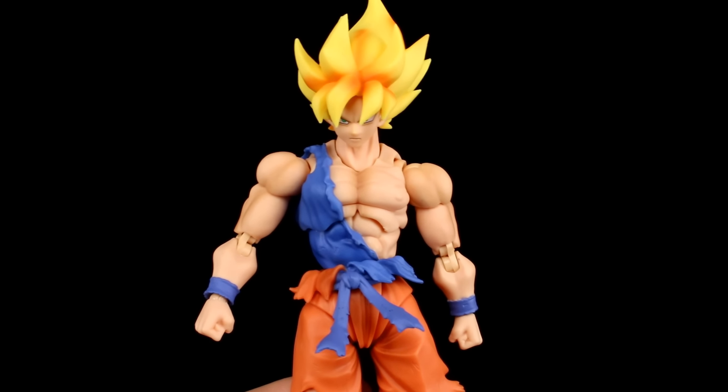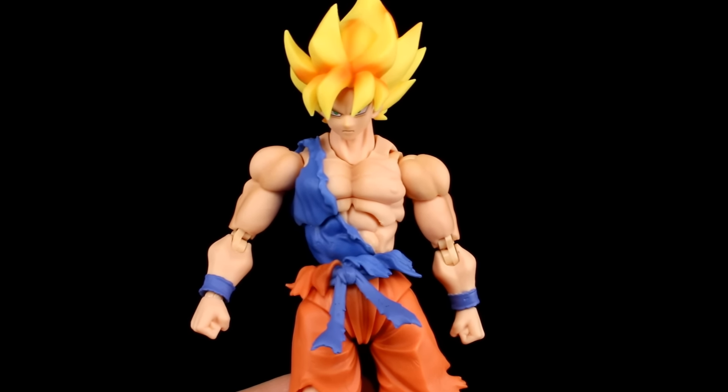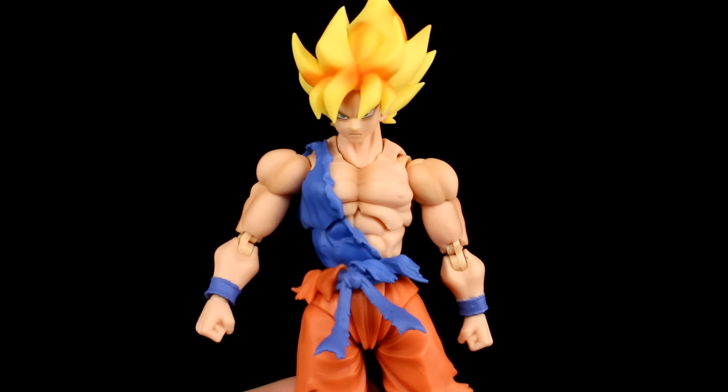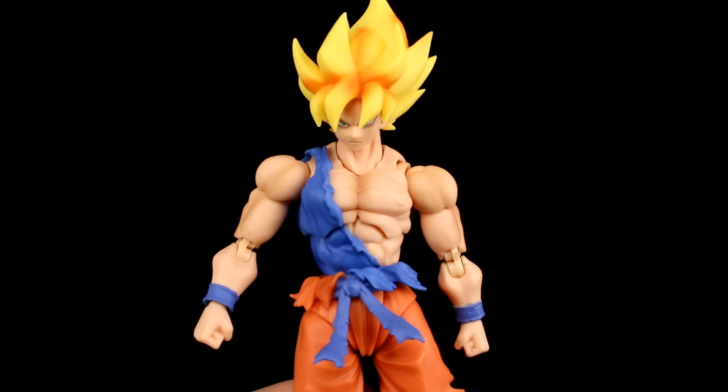Hey, what's up guys, this is Anthony from Anthony's Customs. For this review we are looking at the S.H. Figuarts Awakening Super Saiyan Goku, which is one of my most anticipated figures in a very long time, and I have to say so far it hasn't really disappointed. We're going to go over the figure in detail so you know what to expect from it if you're trying to decide whether or not you want to make the purchase.